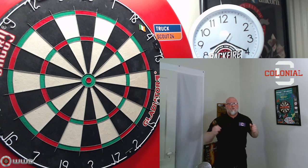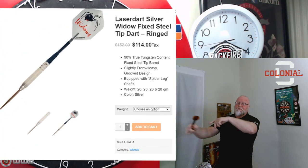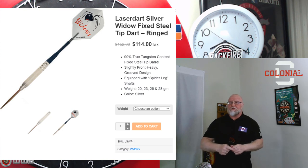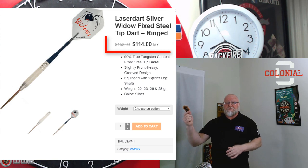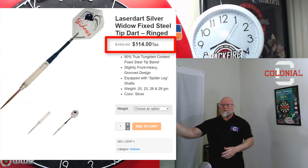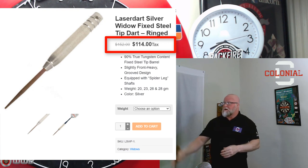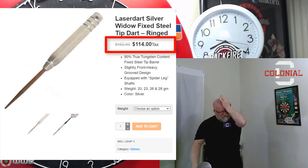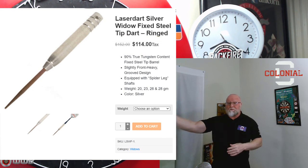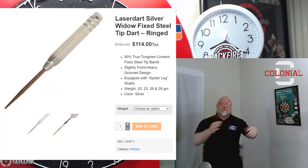Hey, what's up guys, Worldwide here. We have an interesting video for you today, but before we jump into the review on these darts, I want you to feast your eyes over here. What you're looking at are probably some of the most basic darts you've ever seen in your life — those are the Laser Dart Silver Widows. Shockingly, that price is not a misprint: $152 US dollars, on sale for $114 US dollars. I mean, they're practically a smooth barrel dart — count them, there's four machined rings cut into that barrel. $114 US dollars, it almost gives me an aneurysm.